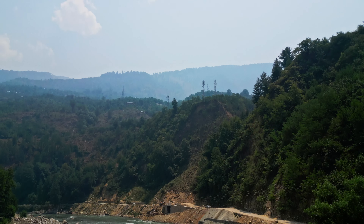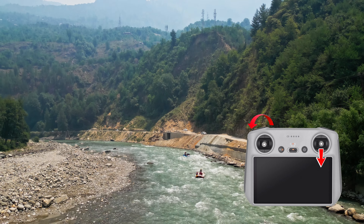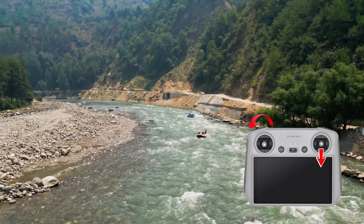Next up is the regular tilt up or down while moving forward or backwards to reveal something. These are ideal for establishing shots at the beginning of your story.